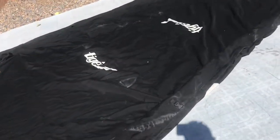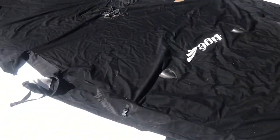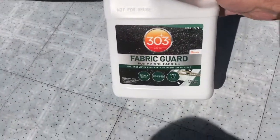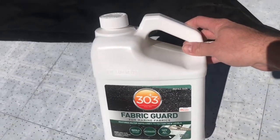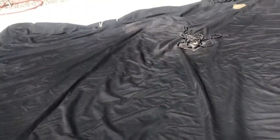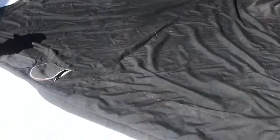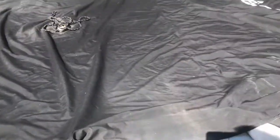Today we'll work on the boat cover. This is the factory cover, about four years old, and it's not very water repellent — water just soaks right through it. I got this 303 Fabric Guard from marine fabrics, gallon size. I'm going to put this into a garden sprayer, spray it on, let it sit, soak in, and let it dry. First step: just going to make sure the cover is clean. I sprayed it off a few days ago so it's dry — you want to apply it to dry fabric.